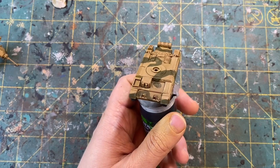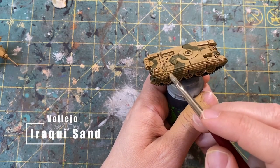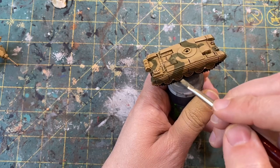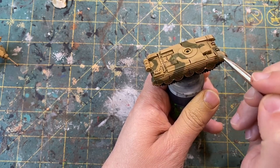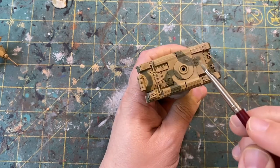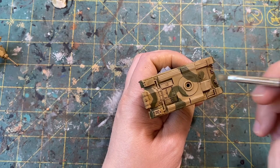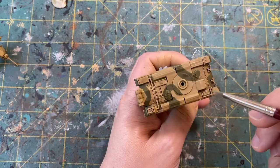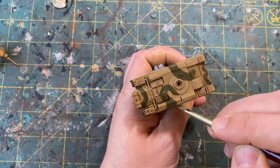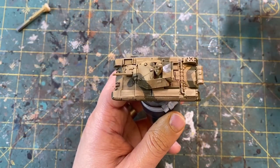Giving that at least 30 to 40 minutes to dry — you can see the wash has really filled in all of those details, giving us some nice definition, but it has darkened the model down quite a bit. So we're going to go back with our Araki Sand and just start to give a dry brush over the entire model, being kind of light when we get to the green areas. This will do two things: it will lighten the model back up, but it will also give it a weathered appearance of dirt and sand that has caught on to the vehicle as it's been through the desert. I am using a flat brush for this so I can really get the edges of the model, but I will also be going over some of the flatter panels as well, just to lighten those back up.